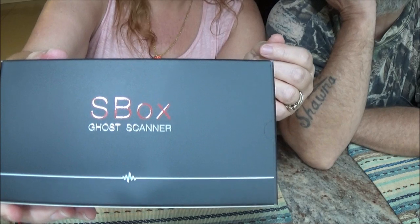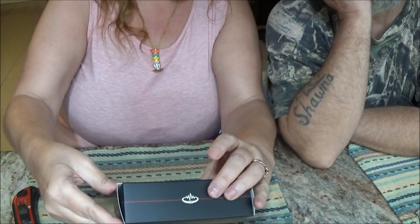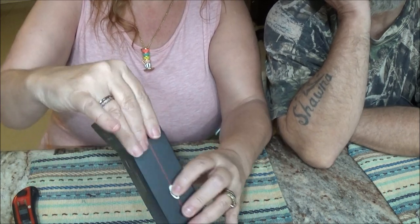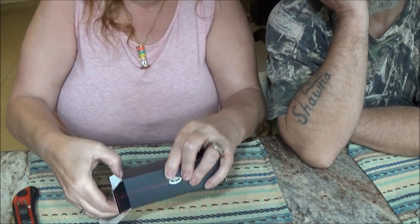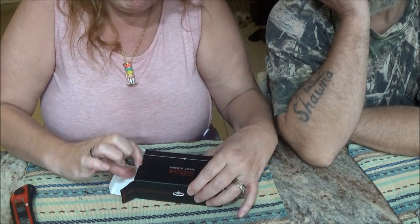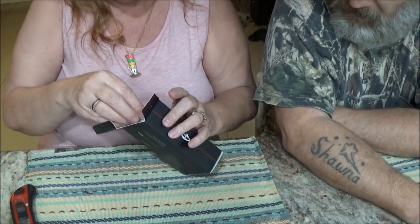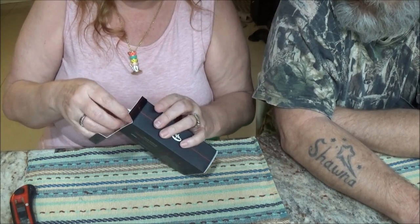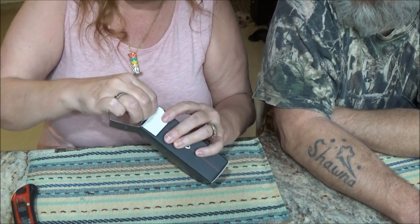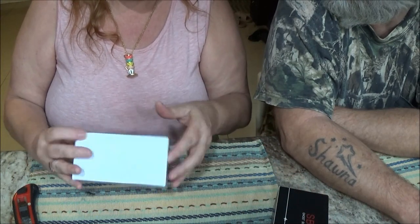This is a nice little box they put it in. This is an SS Box ghost scanner — a ghost box. I've been wanting one of these for a while. What you did was you bought a radio, took it apart and modified it. Now that particular radio they made it so you can't do that anymore.